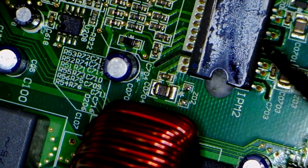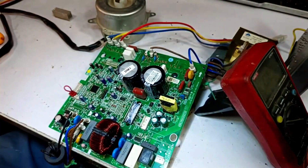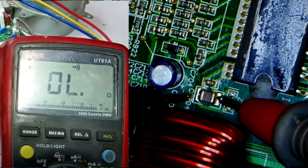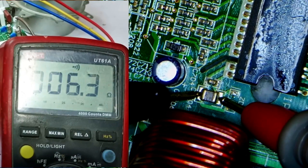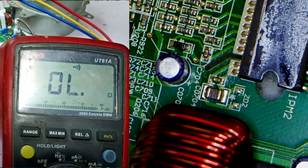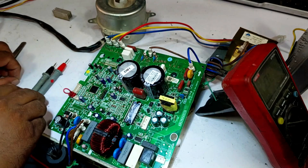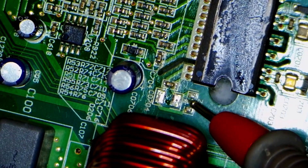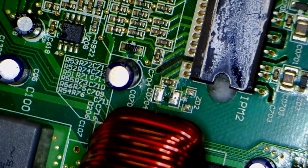I will remove the diode from the system. After removing it, I will set the multimeter to continuity mode again and check it. We will place probes on the capacitor, and still there is a sound in the system — it's still not fixed. We need to remove both capacitors. I'd like you to comment on whether you think the IPM is faulty or if the problem lies with the capacitor or diode. Before continuing with the video, make a guess.